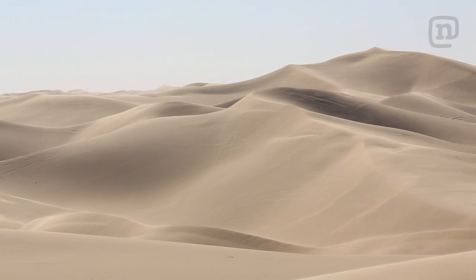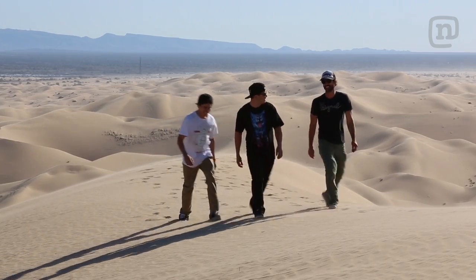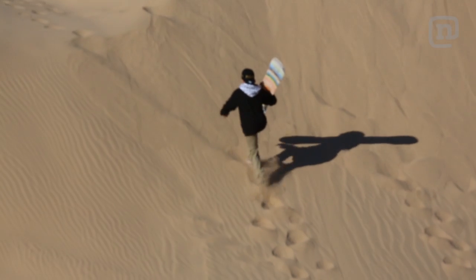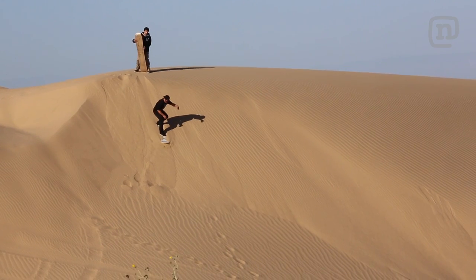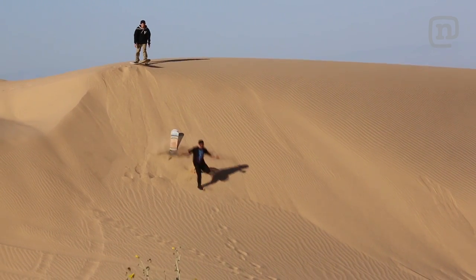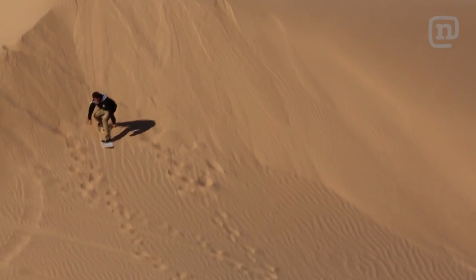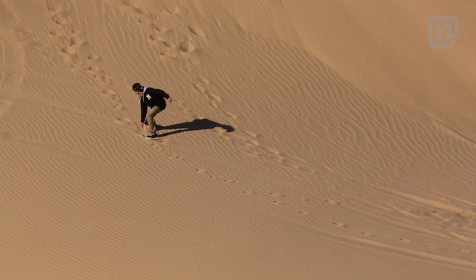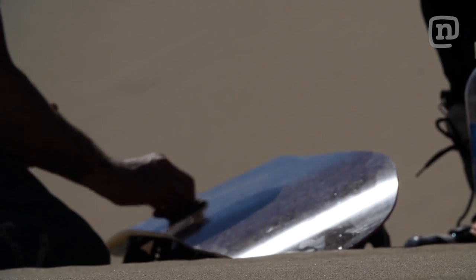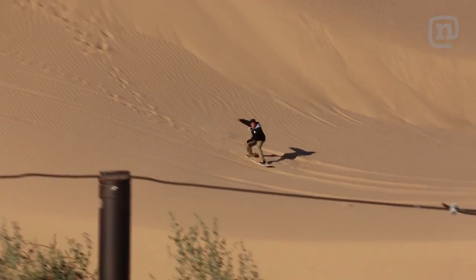We're here at Glamis Dunes in California, and they look unreal. Spencer Link and Nick Sabayan just showed up. We're going to do a little speed check and drop in without bindings. We did a couple tries of just trying to ride down the dunes, and the boards rode pretty slow. The sand here is very rough and granular, making it extremely difficult to get speed. We brought some special wax — it's working a little, but you still can't really break free or get good turns.